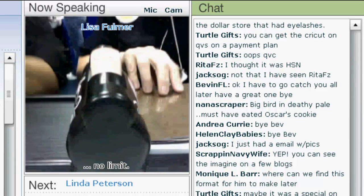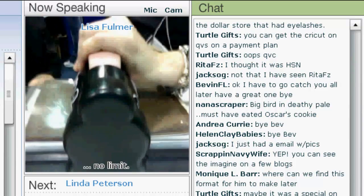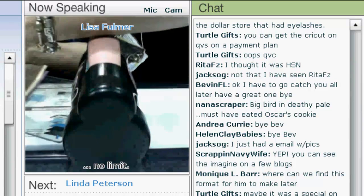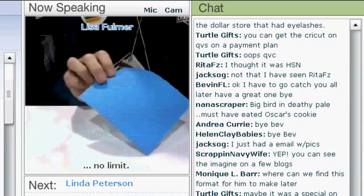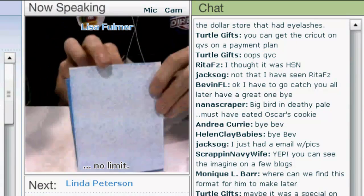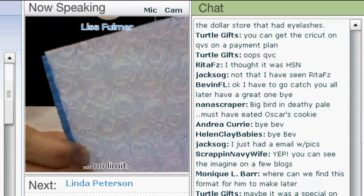We're going to run this through. This is what my transfer paper did to the project — look at that. That's great, these are really fun.